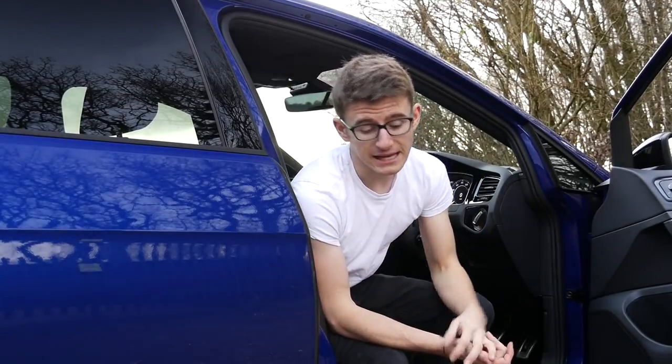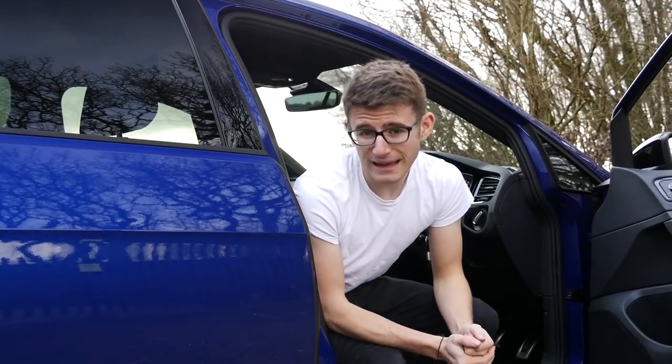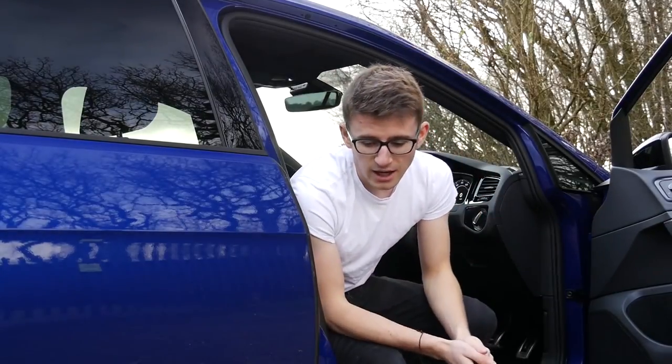Basically what I've done is removed it, and a lot of Golf R owners have done the same. It's a really cheap mod — I got mine from Vagsport and it cost me £140, so for an exhaust mod it really isn't that much.